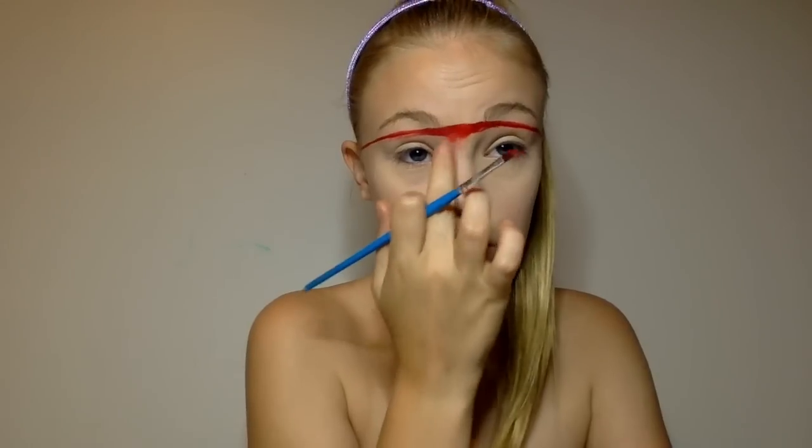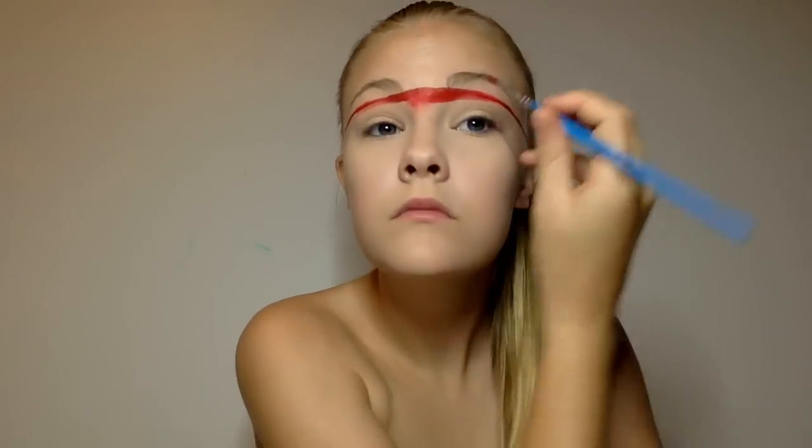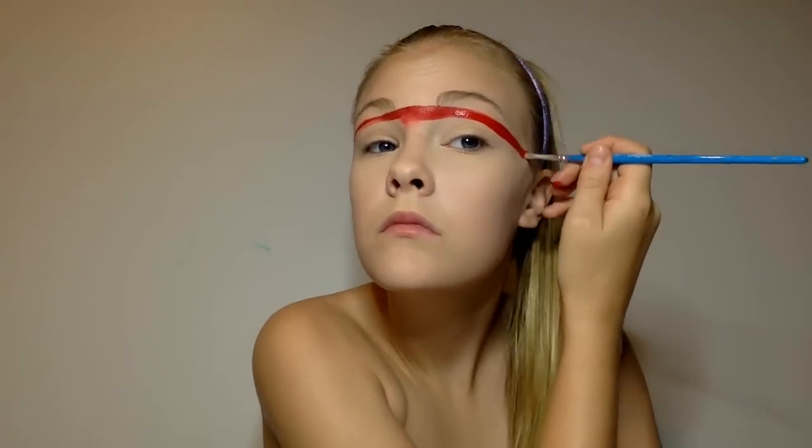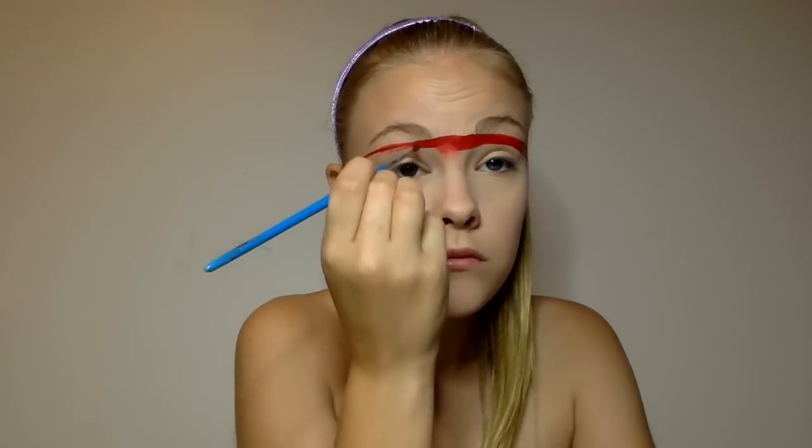Then I went over the red line thicker, making sure I don't stuff up that straight line. I chose really warm colours because it just went with my hair — my hair was golden and sun-like, so it's kind of like a sun tribal princessy thing that I'm going for. I kept on going down with more colours, blending it out.